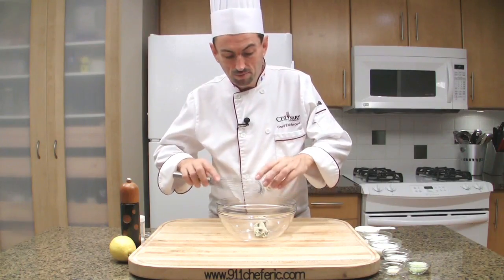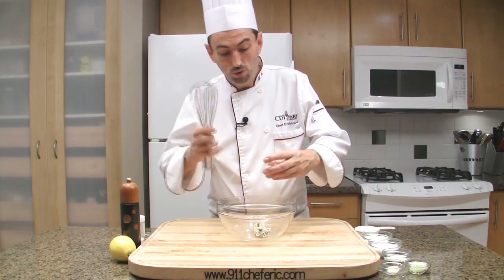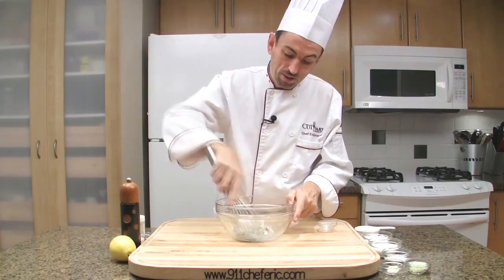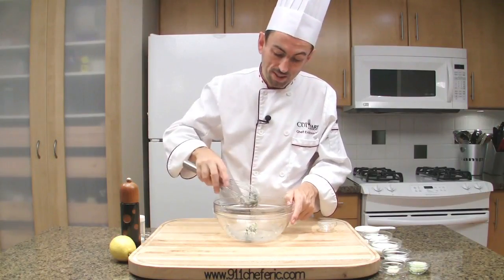Place all the cheese in a large bowl. Break it up to crumble it using the whisk.